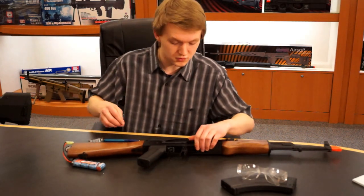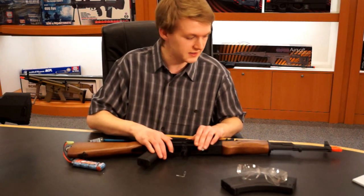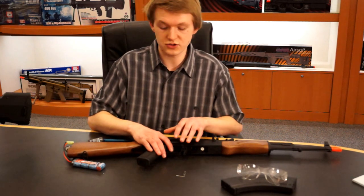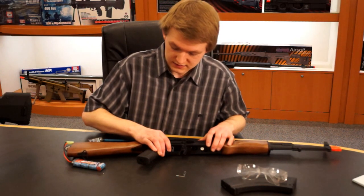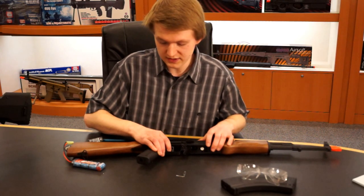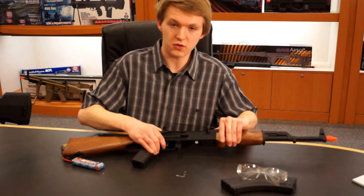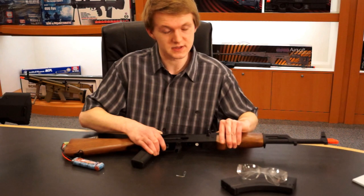Now you can go ahead and program for what burst mode you want. It works for 1 through 15 round bursts and it's set up on a 2 round burst right now. We'll say you want a 3 round burst. What you're going to want to do is hold the trigger and let it cycle, hold the trigger down until you feel a vibration in the grip. For a 3 round burst, you go 1, 2, 3, and a 4th time — on the 4th time you hold it down until the grip vibrates again. And now you've got a 3 round burst.